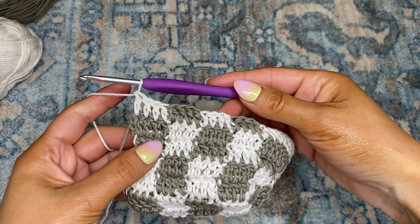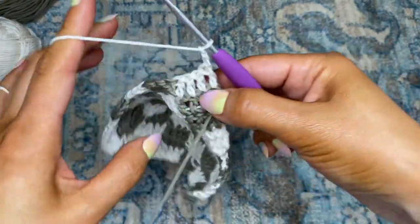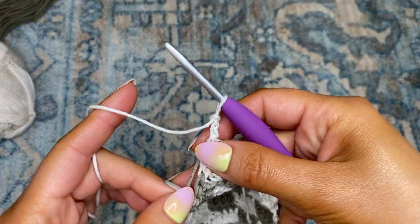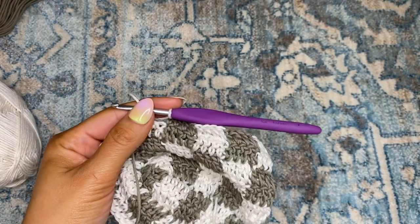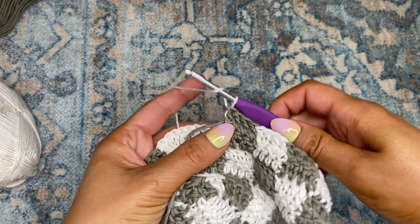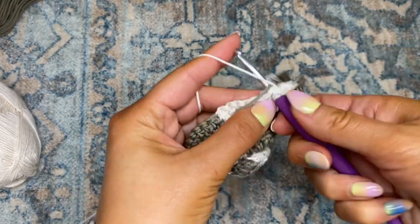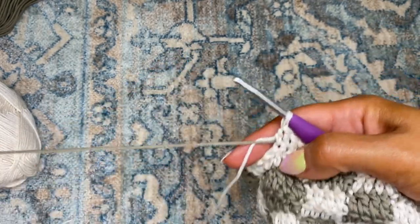Now I've made my way to the end of the row — I will be continuing with color one. I'm going to chain two, flip over the work, wrap around color two, and then continue working my way up to the turn. Now I have made it to the turn — I'm going to cast on color one and place one double crochet in each of the next four chains. At the top of the fourth double crochet, I'm going to cast on color two.